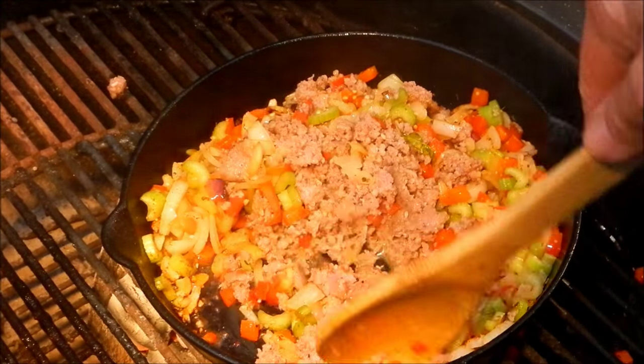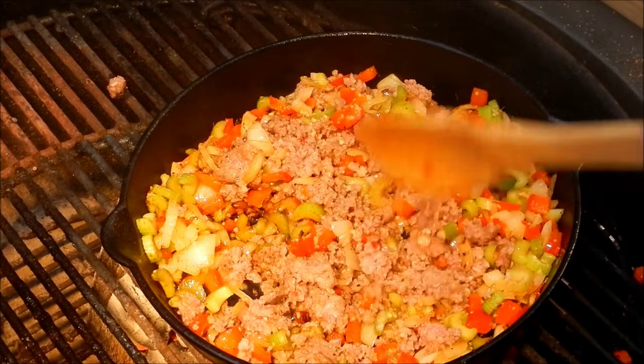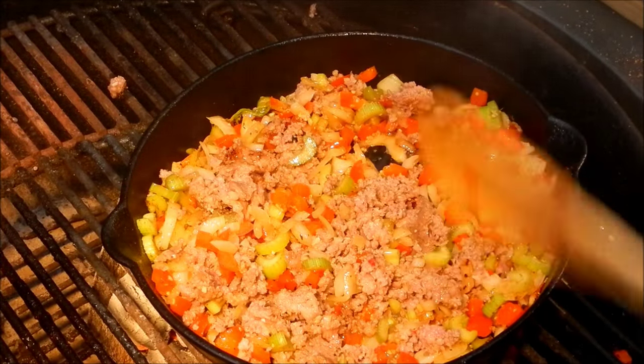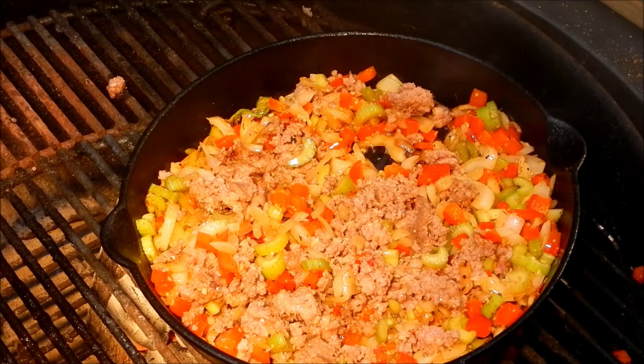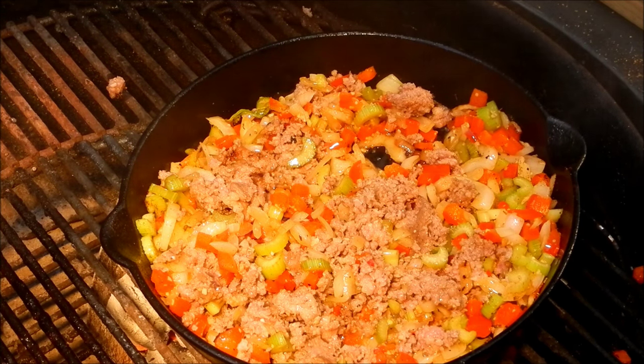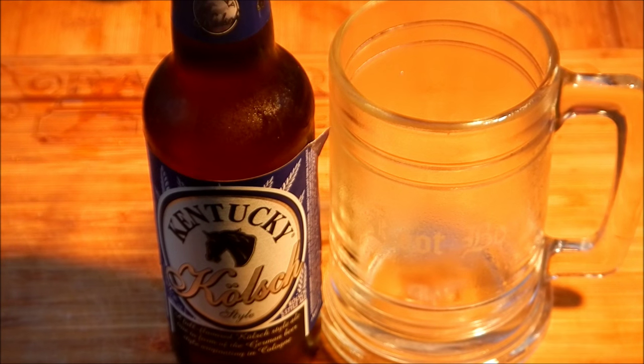We're gonna finish cooking that up, then stuff our squash when it's done. We're going to put some Gruyere cheese on there too, get it all melty. So while those things are cooking, I think we should drink a beer, don't you? Let's drink a beer — there's the Frosty Root Boy mug, rapidly defrosting.